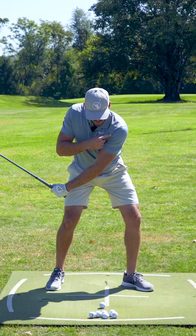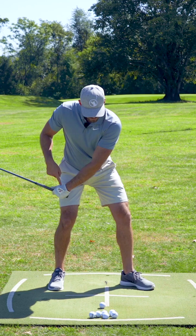From here, my hands work up and back, which allows me to get the handle forward and still have a very shallow angle of attack — which is the part that allows me to hit the ball really solid.